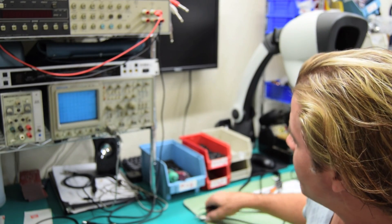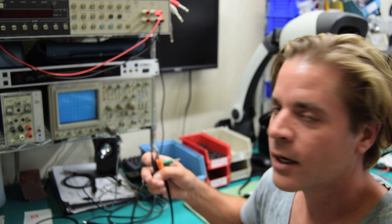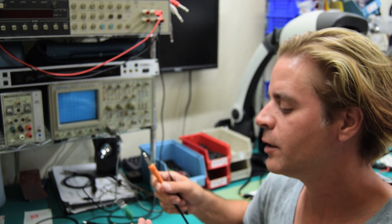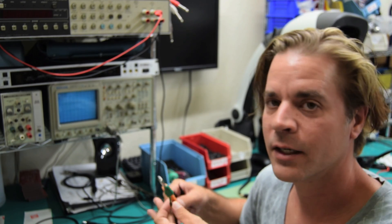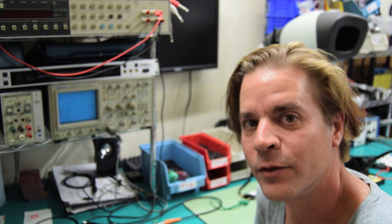That concludes everything you need to know to make your own cables to control the various different synthesizers. Let me know if you have any questions in the comments — it should be pretty self-explanatory. Thanks for watching and enjoy your 512.